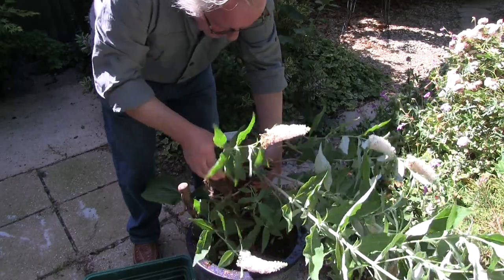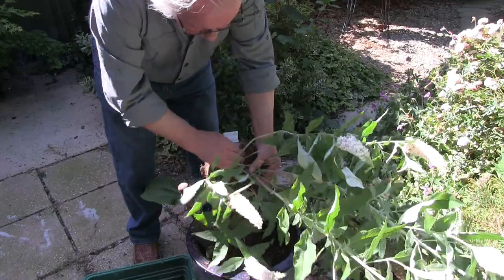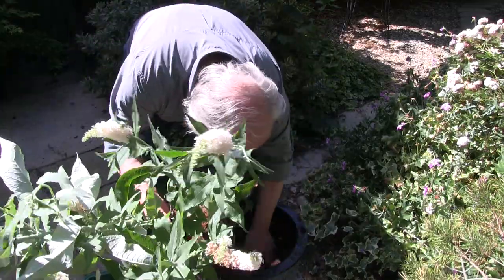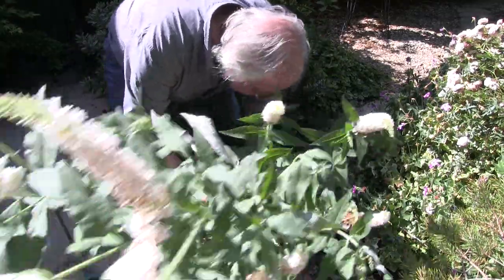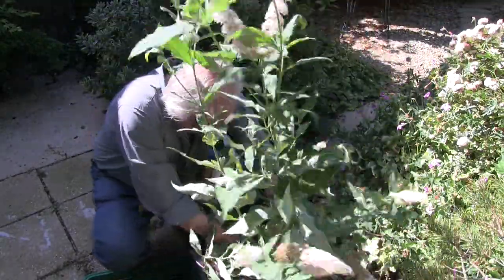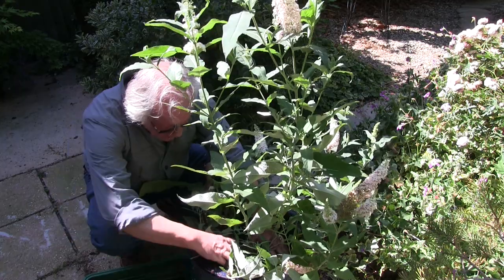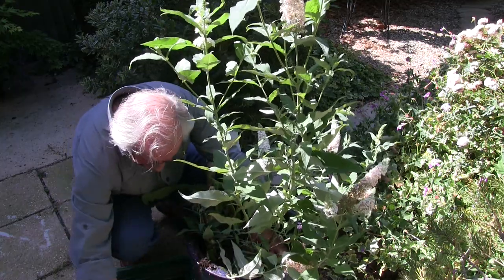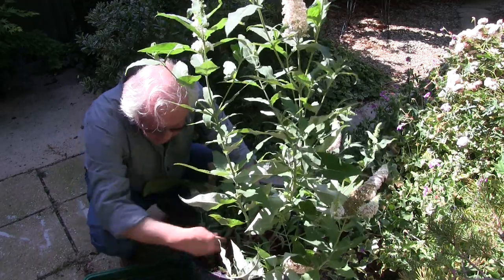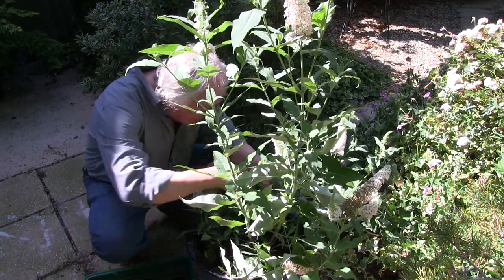Basically, it's to encourage the new roots to go into the media and not stay where they are. And this funny bark stuff that's been set on the top, which effectively stops me watering properly, is going to go in as a mix. So that goes in like that - set all those roots in. And then what we're going to do is put this media back in. Now this is rubbish media - it's old, it's been in this pot for a very long time, it's devoid of nutrients.